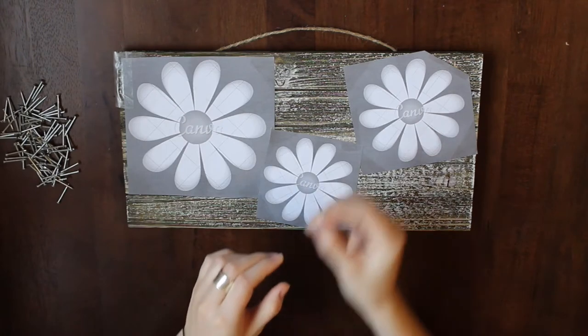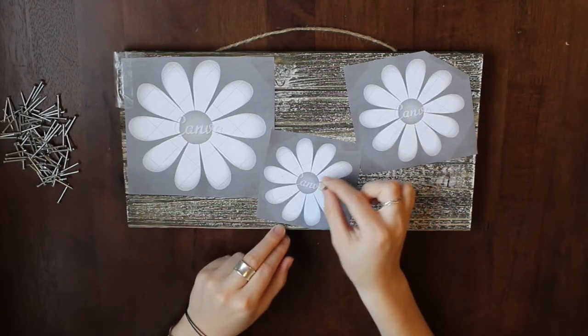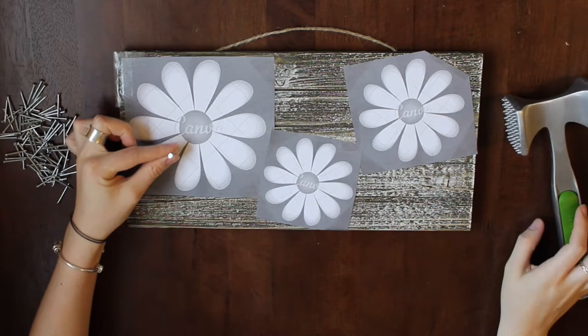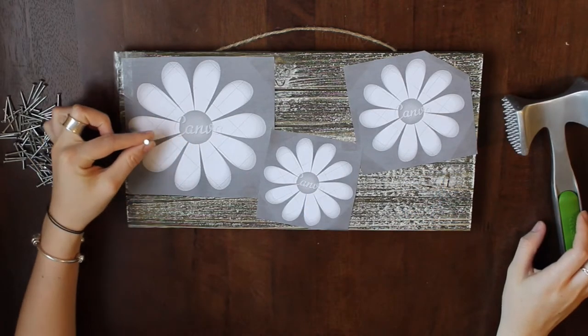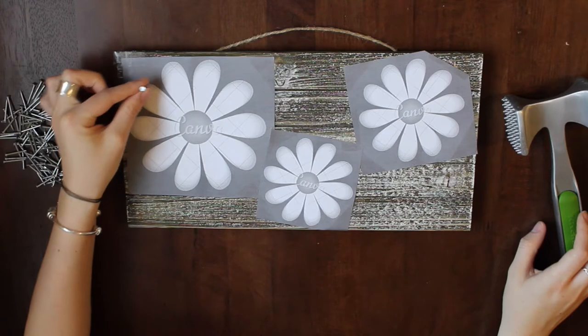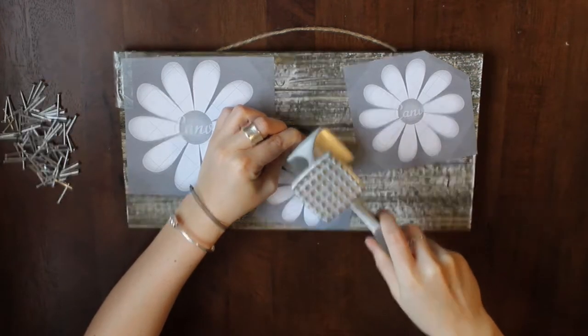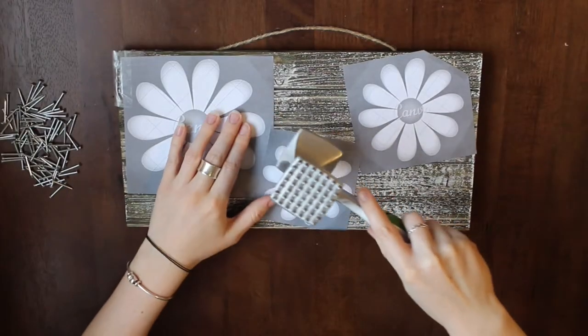Now take your nails and nail them along the outline of your picture. If you want a more clear outline, use more nails closer together. If you want more of a rustic, not-perfect look, you can space them further apart. I was sort of in between the two.